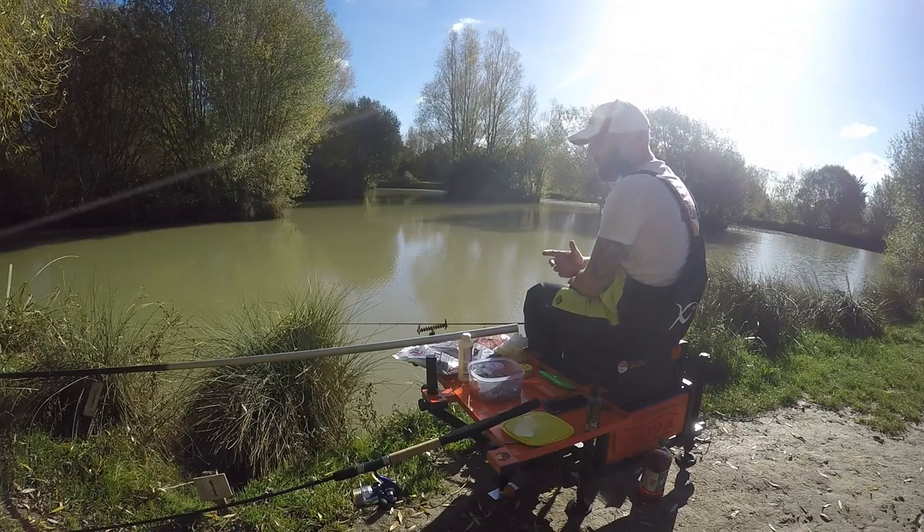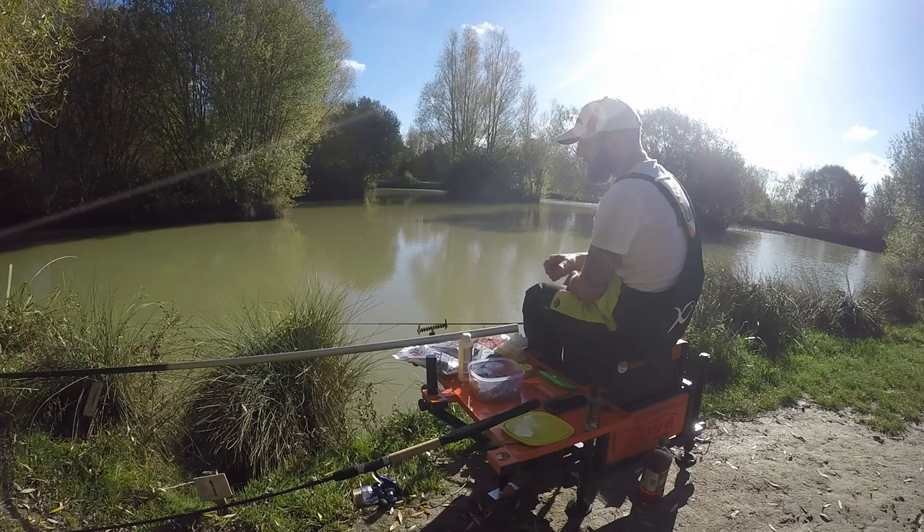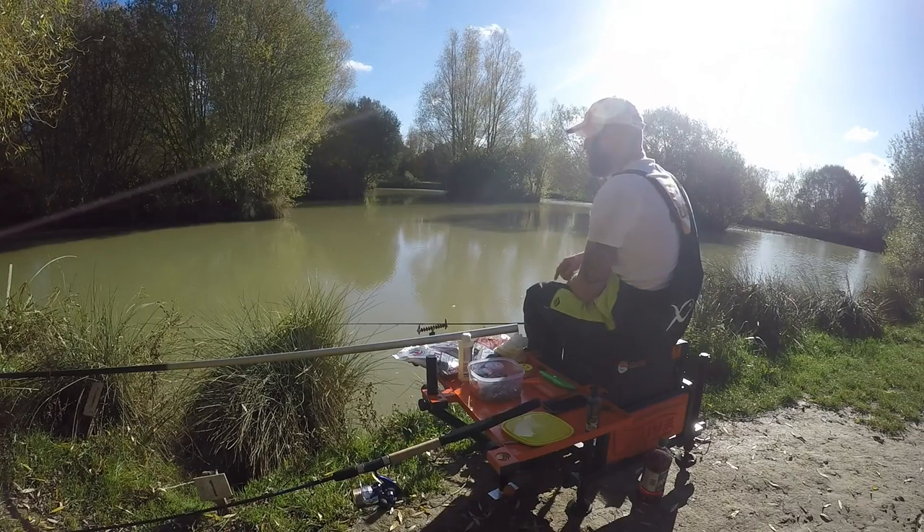The main difference with PVA bags over the method is that with the method I'm usually reeling in every 90 seconds to two minutes. With a PVA bag, this time of year, because you just never know how the fish are going to respond — we've had a couple of cold nights — I would leave it anything up to 10 or 15 minutes, and in really cold weather up to 25 minutes before I check it and move spots.